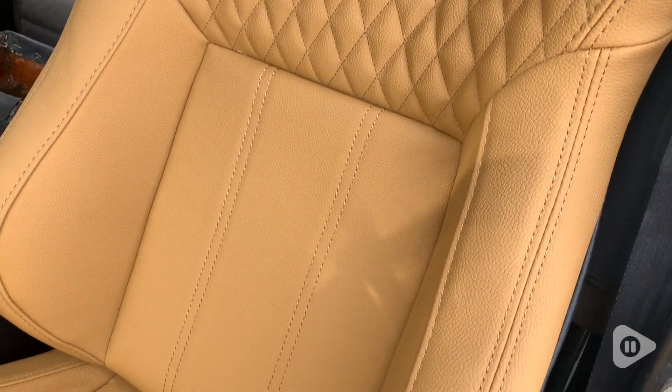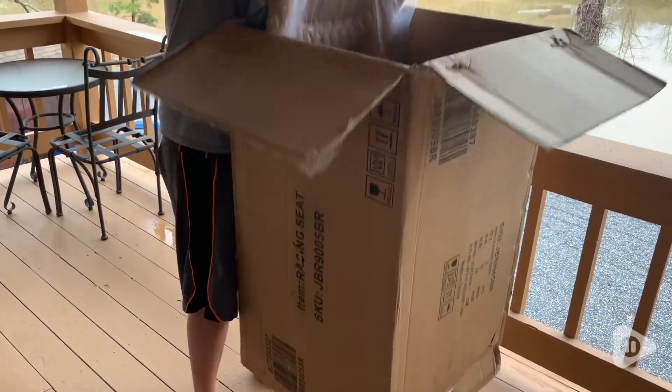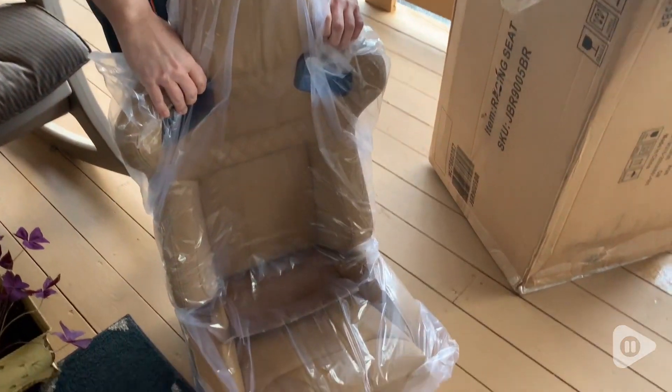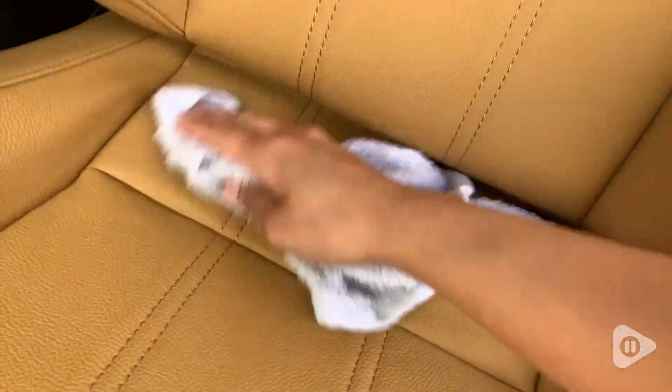And we've been blown away with the quality of these seats. First off, they arrived very well packaged in a huge box and we could immediately tell that they were well made. The material on the front is made from PVC leather, so it's nice and easy to wipe clean, and then the back is made from carbon leather.